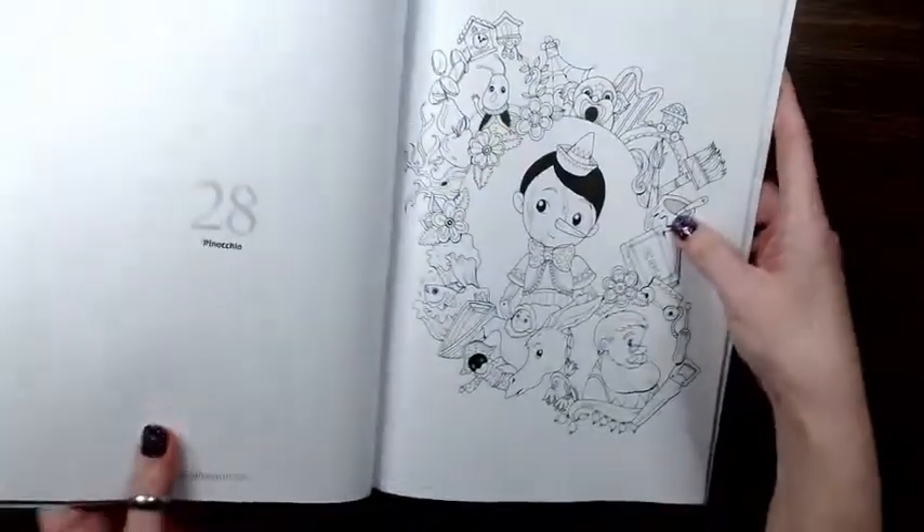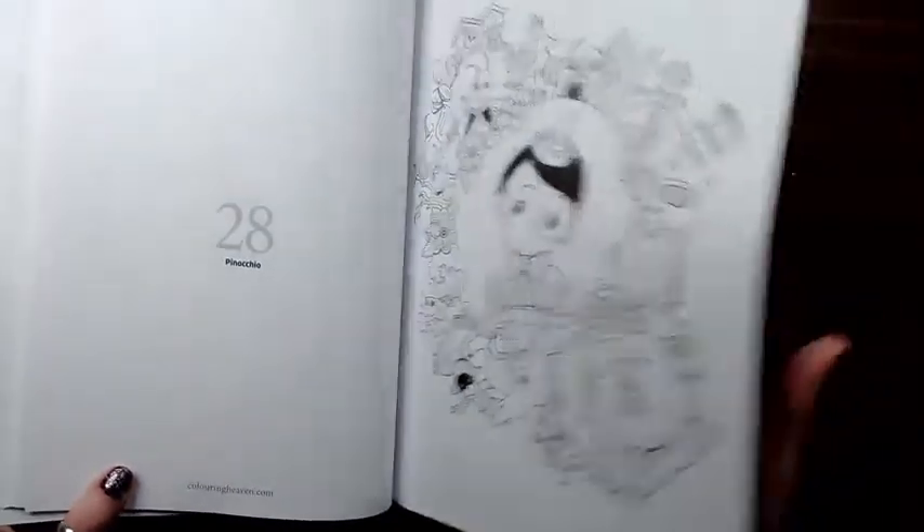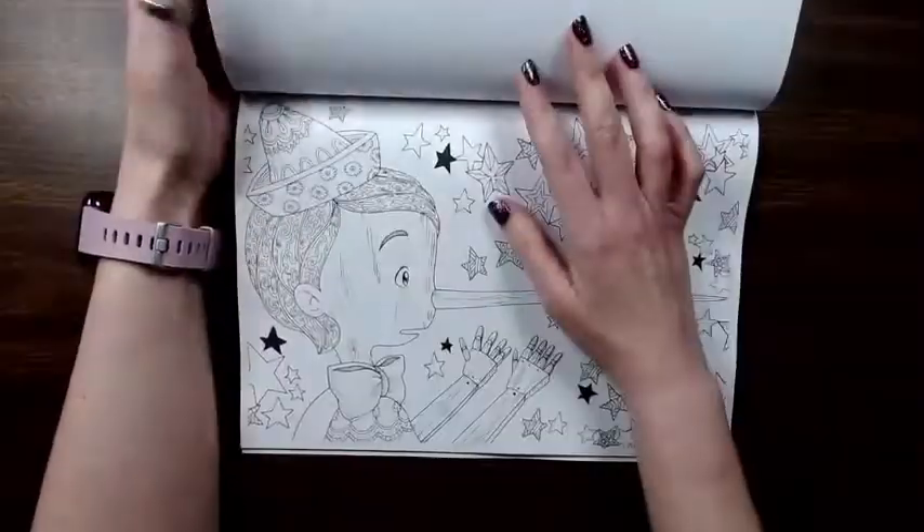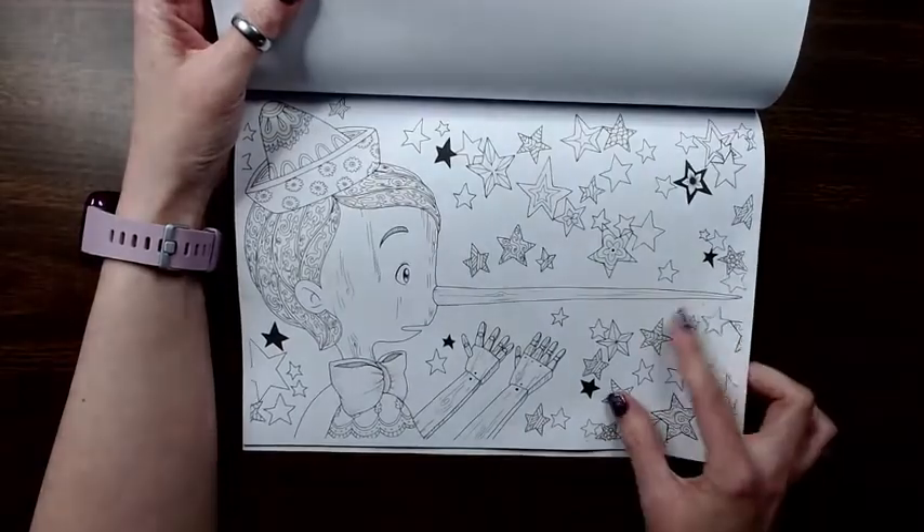I'm going to move on to Pinocchio, who tells stories.